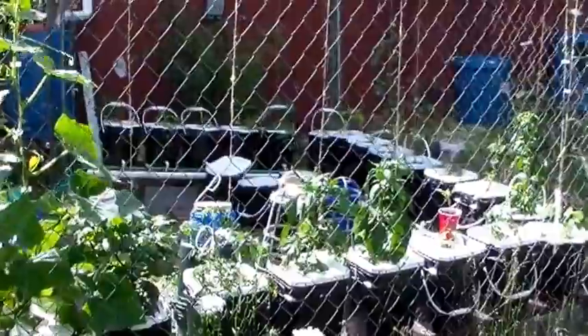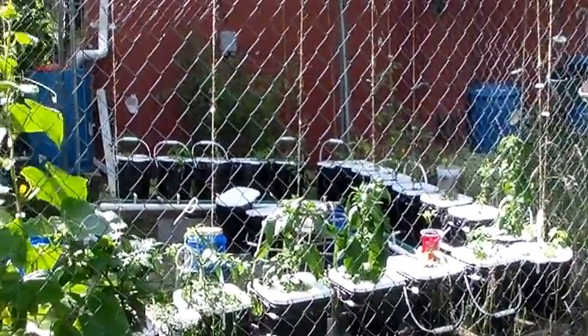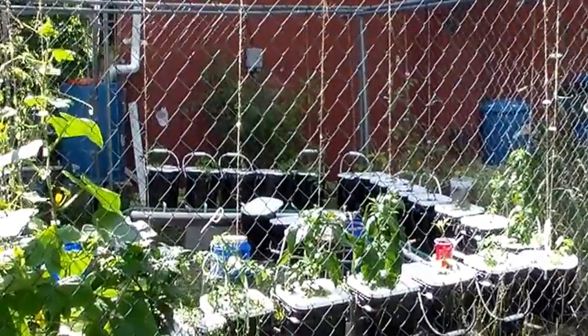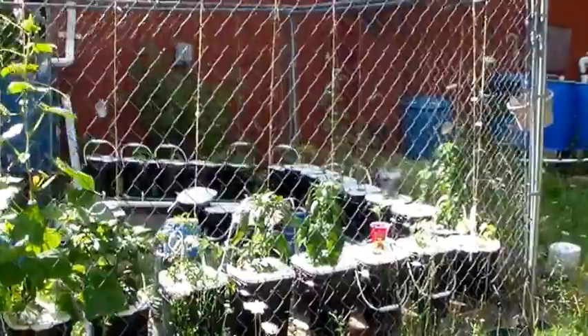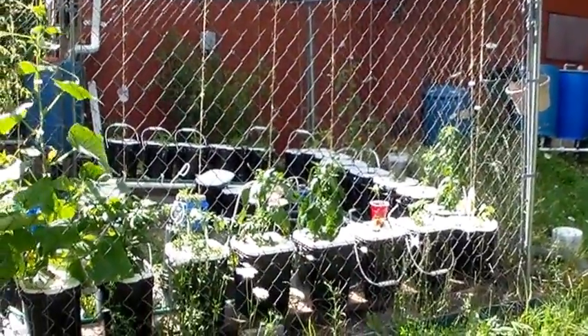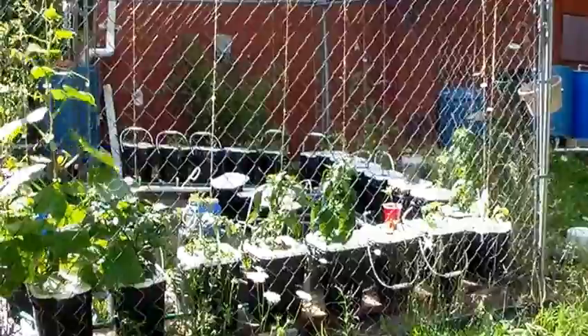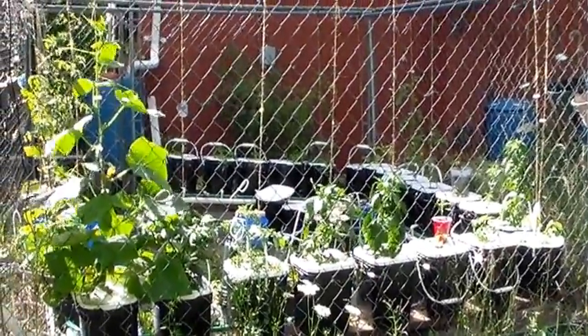This kennel is ten by ten feet and six foot tall. It also serves as a good way to train up my tomatoes and other plants. I'm thinking next year I might add another kennel, which will give me a thirty by ten foot space and let me run about sixty Dutch Buckets in it. And that's all for today. Bye.